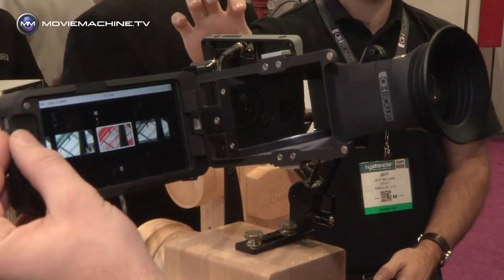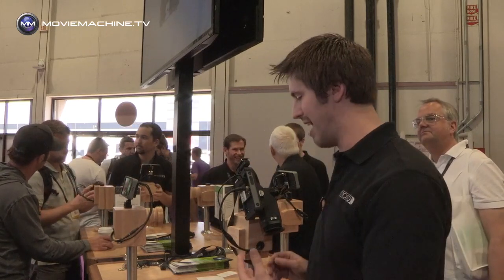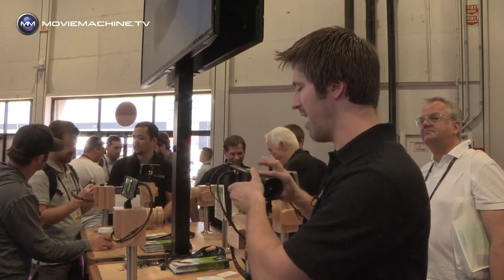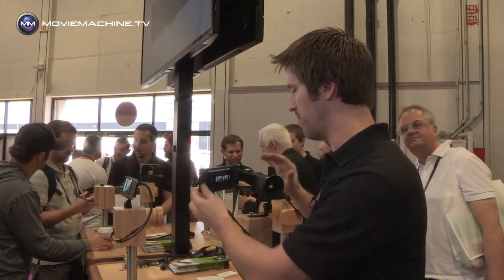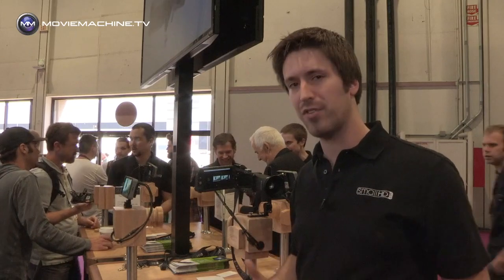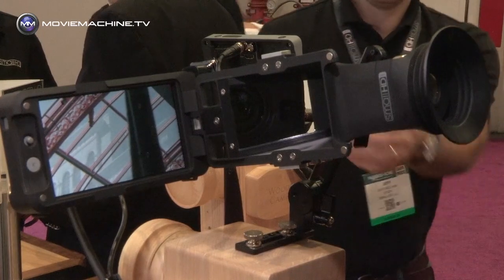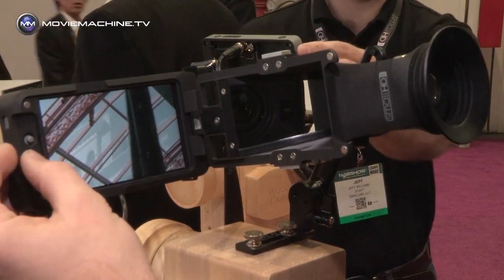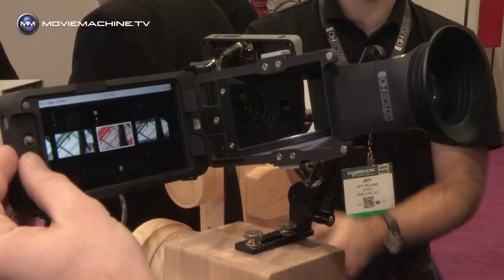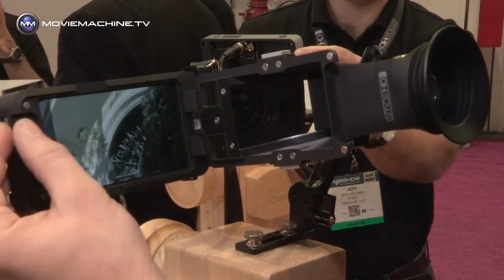It works as an amazing EVF on its own. It's a fairly compact form factor compared to other third-party EVFs on the market. It's the highest resolution EVF on the market right now, and it comes with a full HD 5-inch flip-out screen. We've also created a very unique menu system that allows us to set up very visual presets.